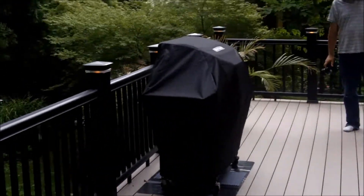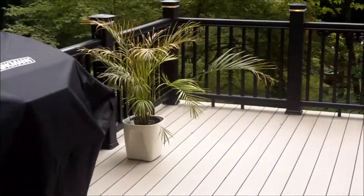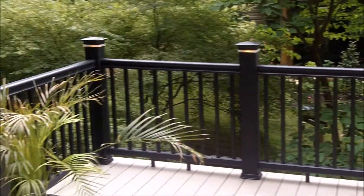As you can see down here, they've got the barbecue out here. We put this job together in about a week to ten days, got all the permits, got it all finaled out.